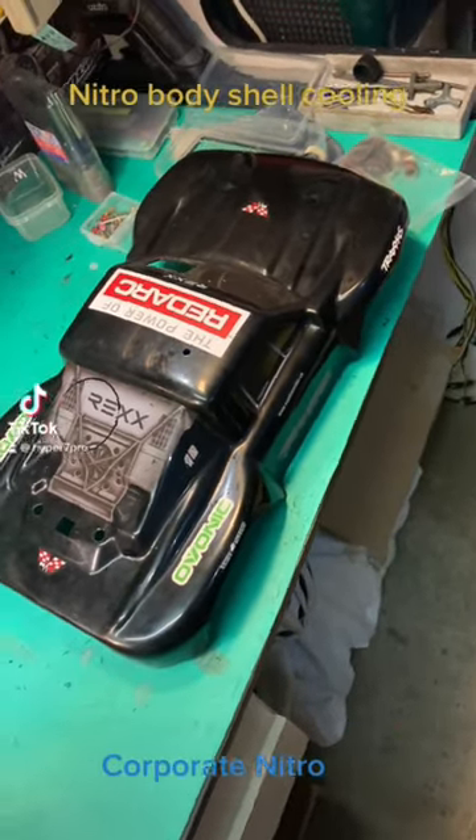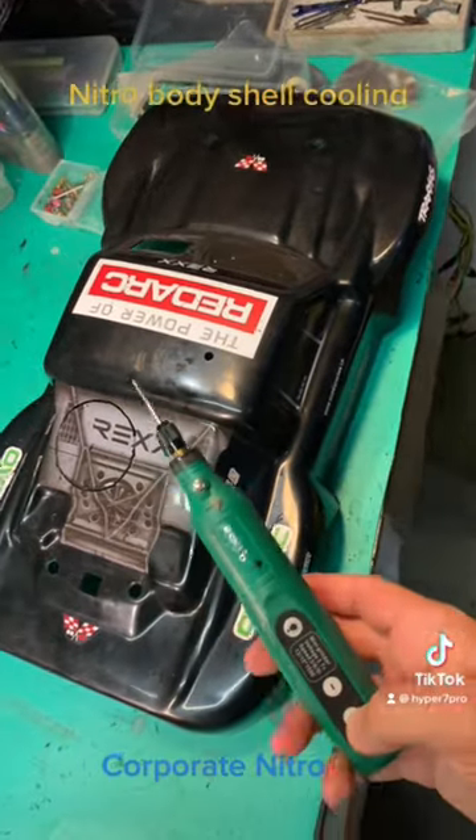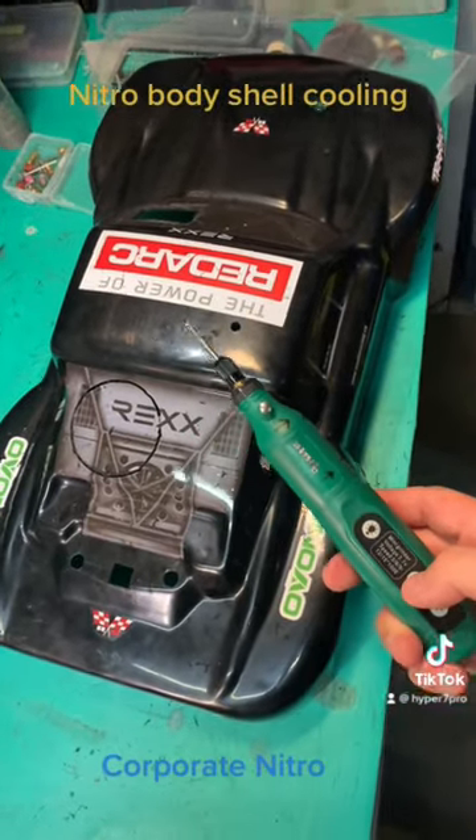We've got a body shell for the Revo — this is extra hard plastic, not your typical Lexan. We'll use the high-speed rotary tool to finish the job.